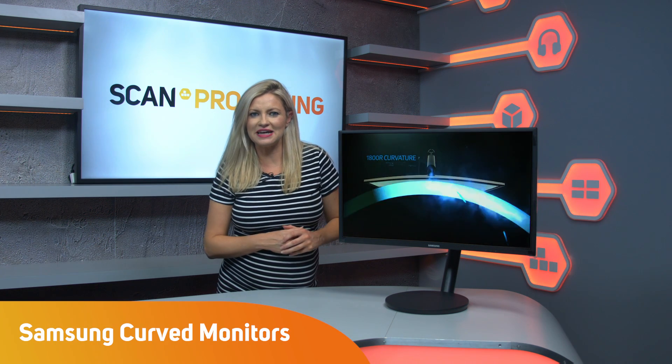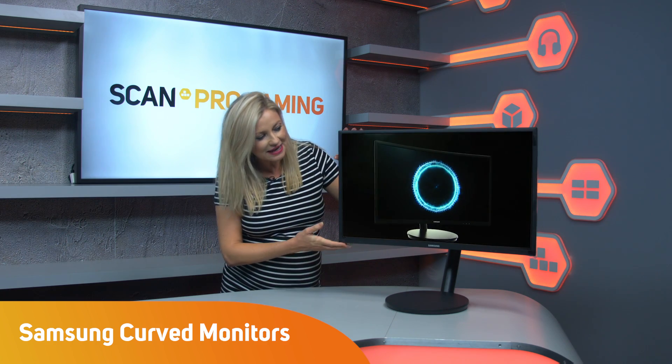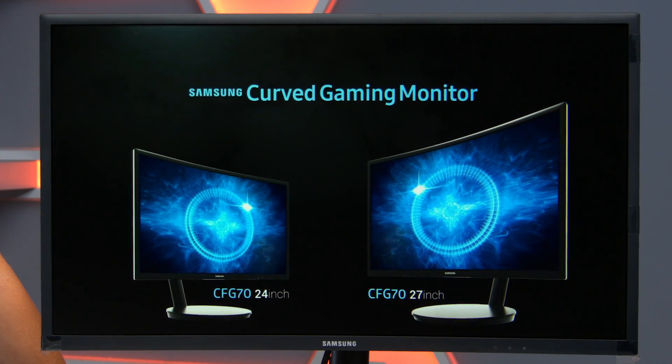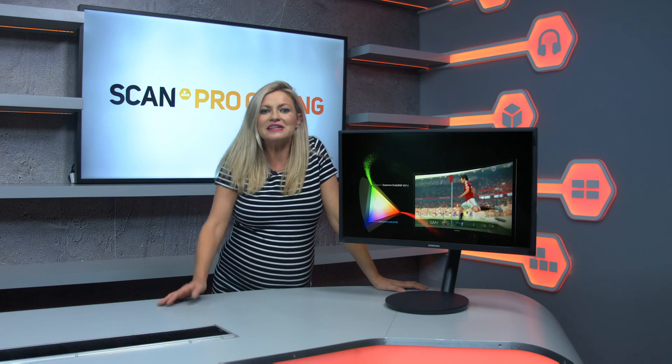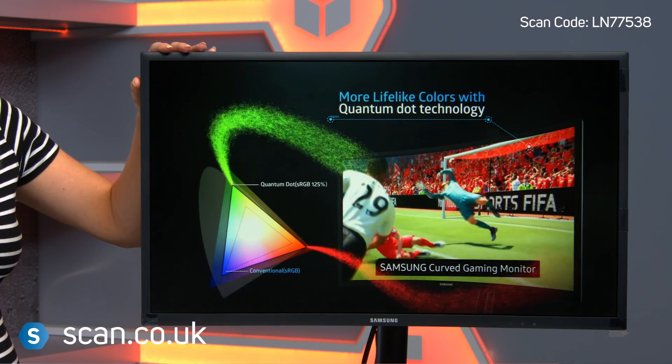Samsung is world-renowned for its cutting-edge TVs, and now they're looking to bring some of the latest tech to their gaming monitors. The Samsung FG70FQU is a curved gaming monitor, featuring the latest Quantum Dot technology and a very high refresh rate for a smooth picture.